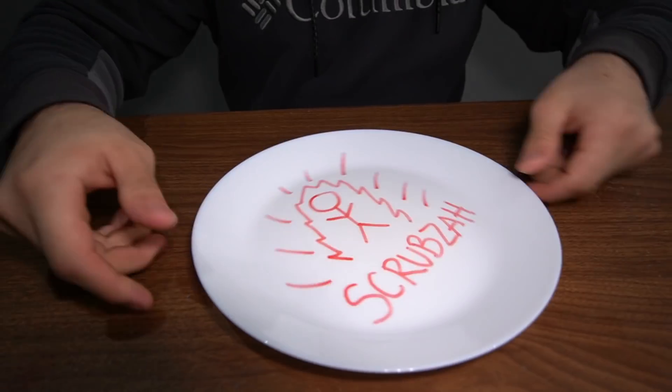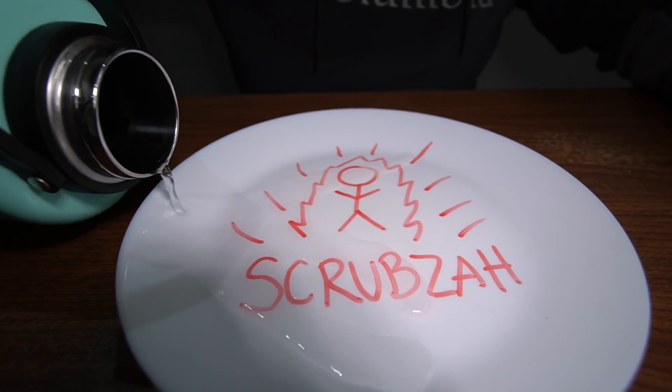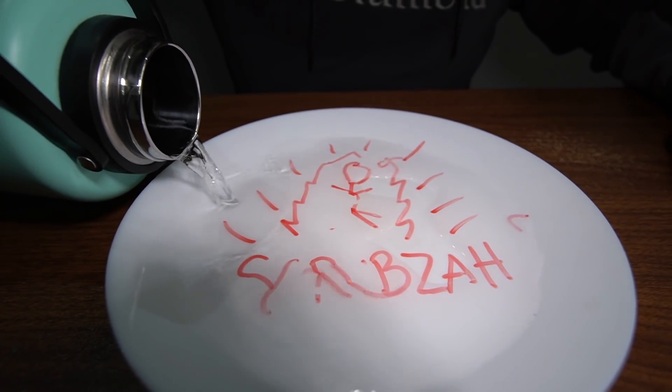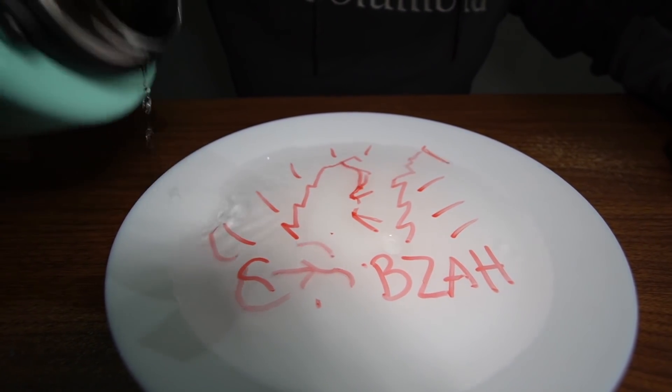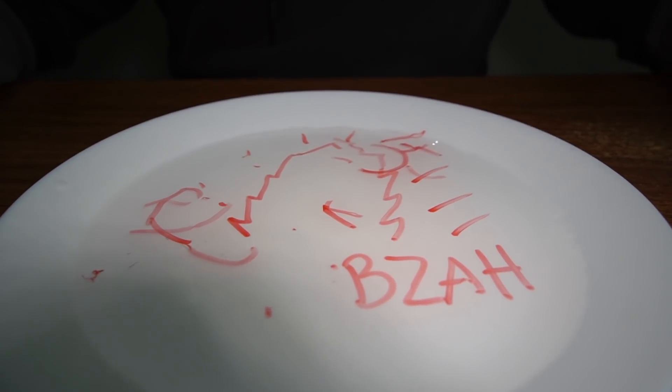Let's try this experiment one more time. I drew something bigger this time. Now let's add some water and turn this drawing alive. Here we go — whoa, whoa, what's happening? Yo, what the heck is this? It got destroyed. What the heck scrubs? Oh my goodness — but it still works! Yeah!